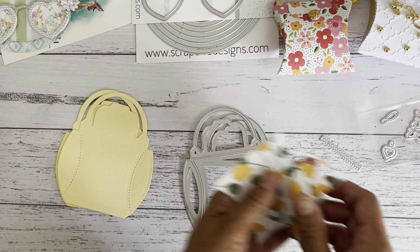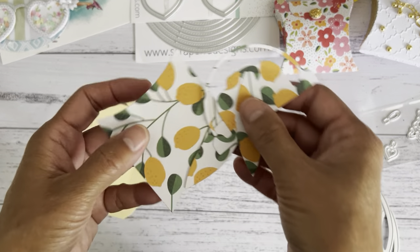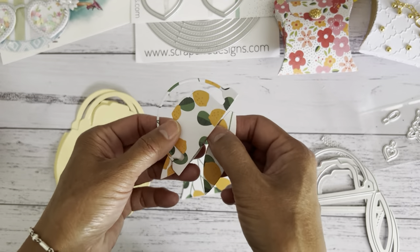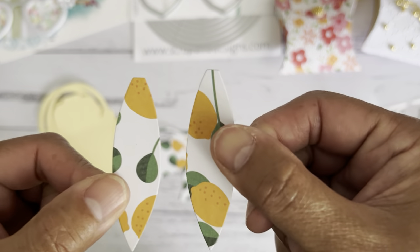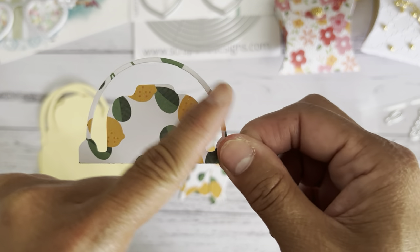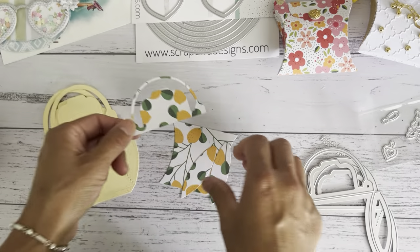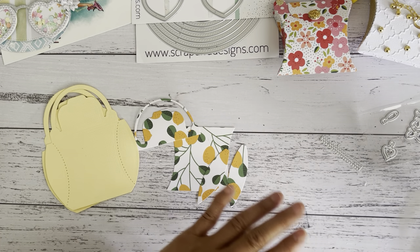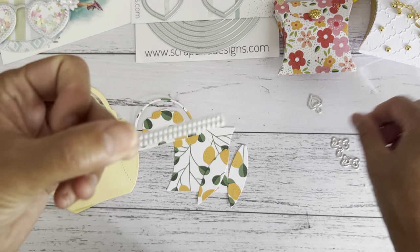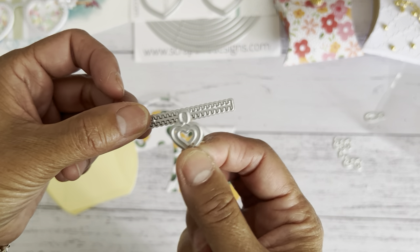If you wanted to do some layering, you will cut only one piece of your pattern paper using the layering die — the one with all the solid lines going across. The solid lines indicate where it's going to cut. When you run that part through the cutting machine you're going to get all of these little pieces: the main piece, two extra pieces that go along the side of your pillow box, the purse handle, and the closure. That's four pieces. If you want to add a zip pull, run that through the machine as well.